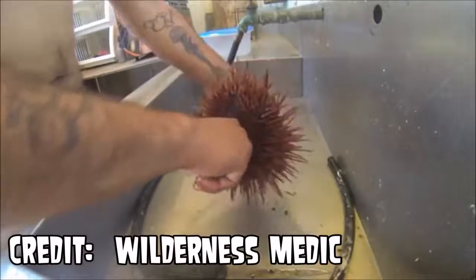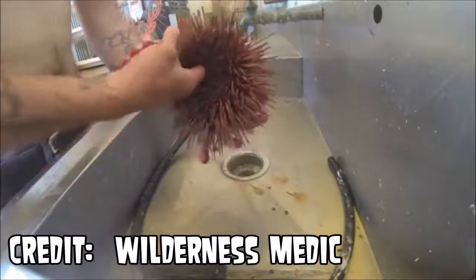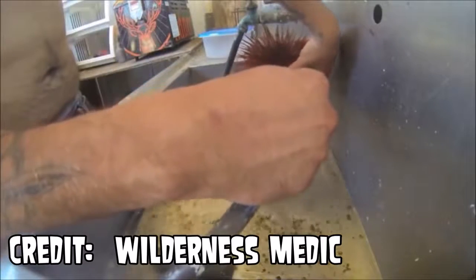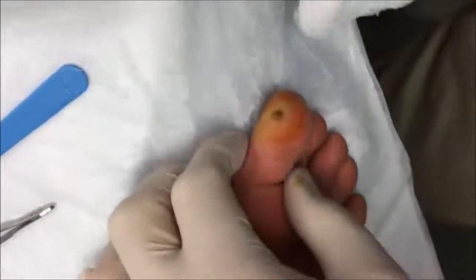This is a sea urchin, and you can imagine that stepping on one would be no fun. So today we're going to watch Dr. John Gilmore remove a sea urchin spine from a lady's foot.